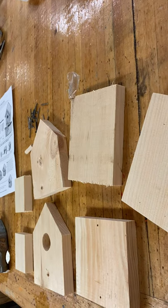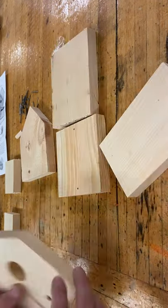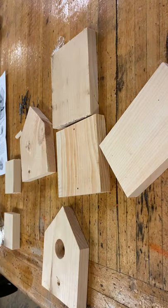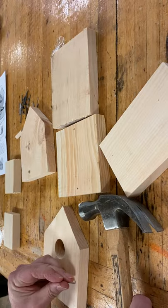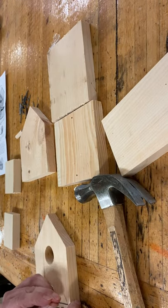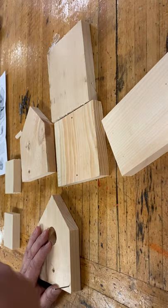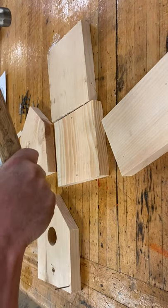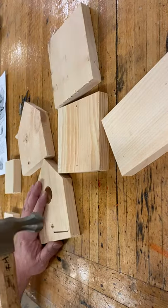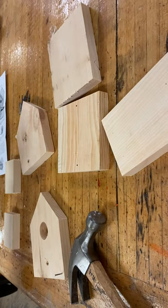I'm going to start the video by taking this piece first and putting four nails in. If you look really carefully you can see the little bitty pre-drilled holes. When I use my nail hammer, I don't hit it from down here — I grab it right in the middle and just go up and down on the same spot until it starts coming through the other side.